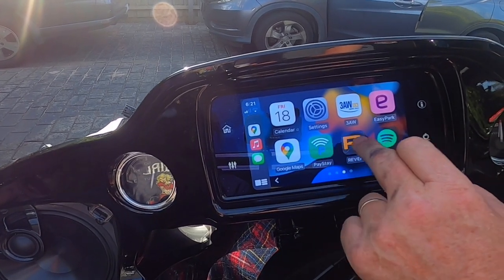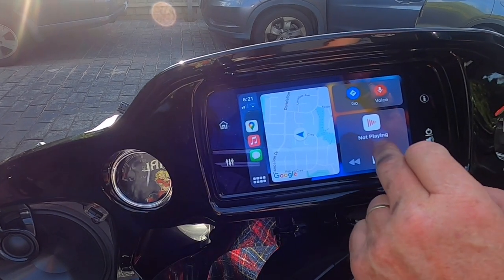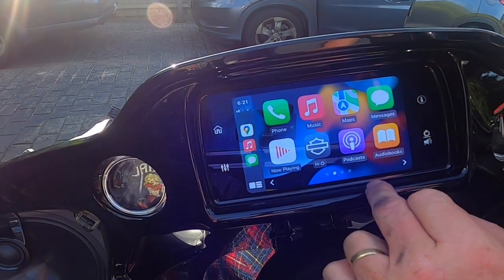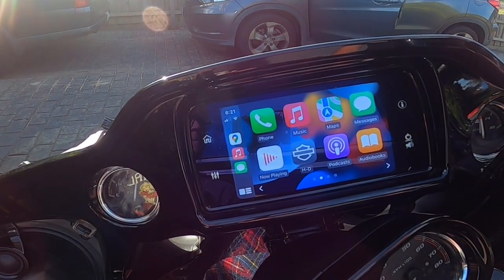It'll only show up the apps that are CarPlay enabled. So you can have your music playing here, your map over here. Fantastic. It's simply a matter of putting it back the way you found it.